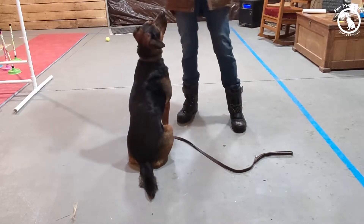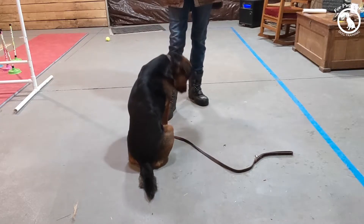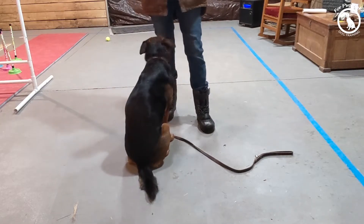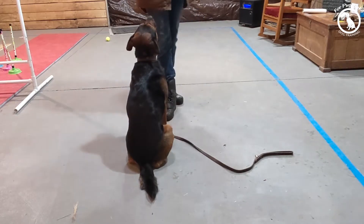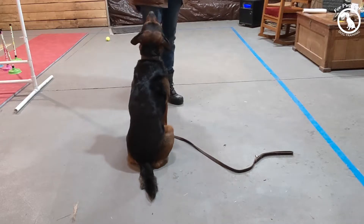This is going to demonstrate luring with my dog. It's really an important thing for my dog to understand, and it's also a really important thing that you as a handler understand how to do. I want to make sure my dog is kind of glued to my hands as I'm luring.